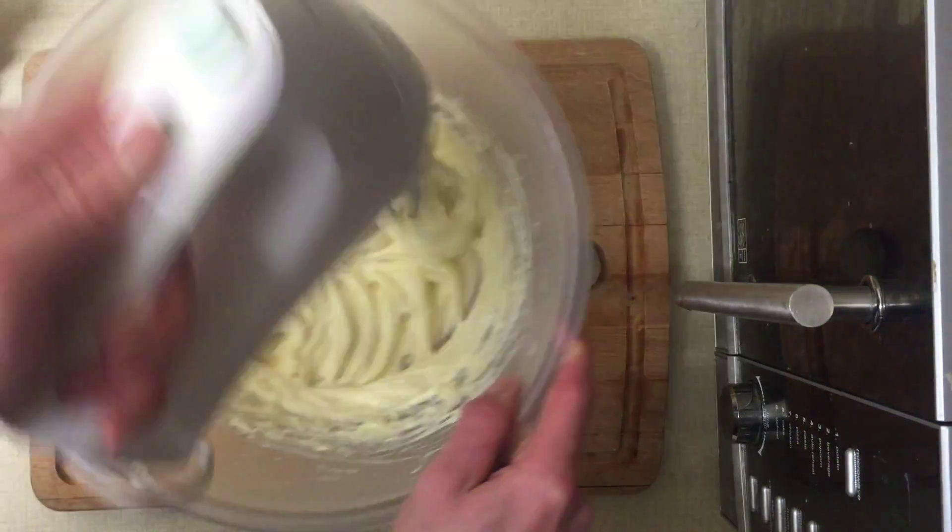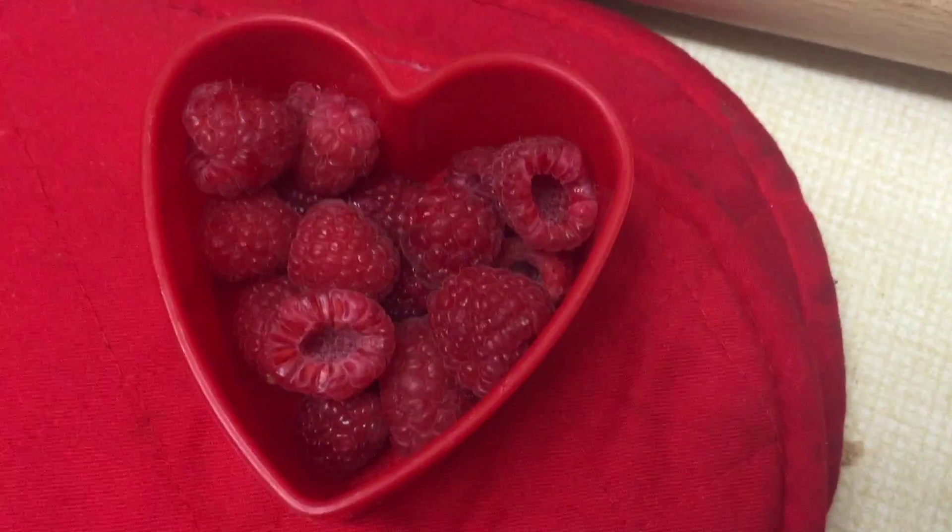Grab 280 grams of Philadelphia cheese. This is melted now.